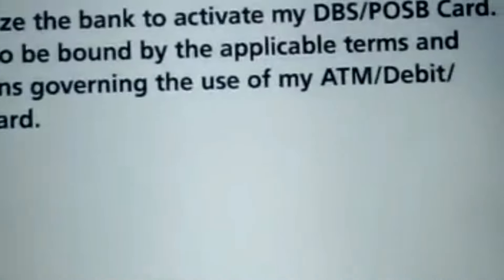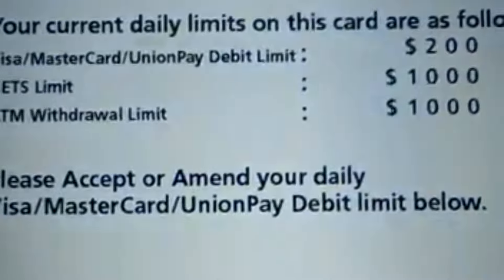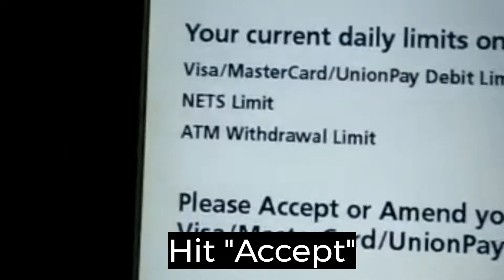Accept. Your card has been activated. Then I will do accept. Alright, it's done.